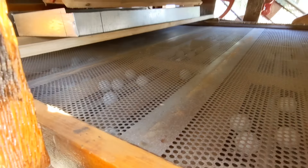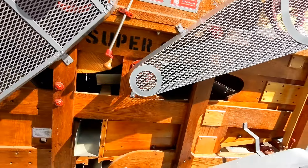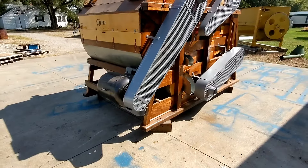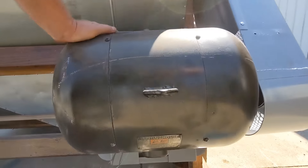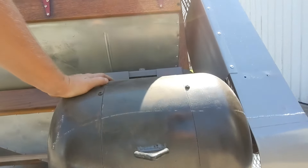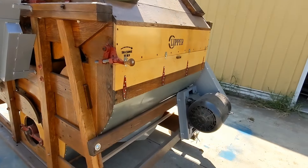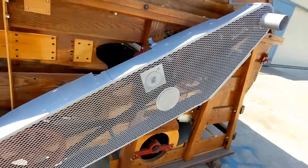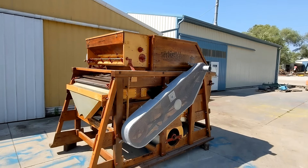We can see inside of the shoe. This unit has been fitted up with our ball trays that we manufacture and sell. The ball trays for any cleaner can be bought through us here at Commodity Traders International. This unit is powered by a 10 horsepower three-phase electric motor. You can see these bright pieces of plywood — that is where we've replaced old wood with new. This is an all-round nice unit, ready to go out and perform for a long time.